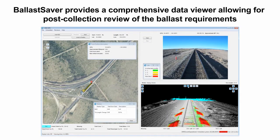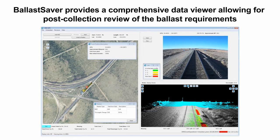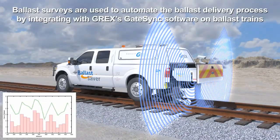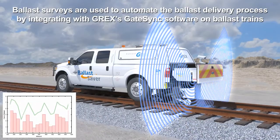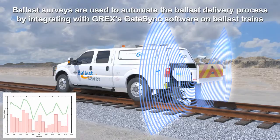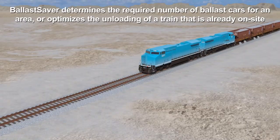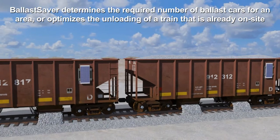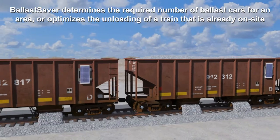Ballast Saver provides a comprehensive data viewer allowing for post-collection review of the ballast requirements. Ballast surveys are used to automate the ballast delivery process by integrating with G-REX's GateSync software on ballast trains. Ballast Saver determines the required number of ballast cars for an area, or optimizes the unloading of a train that is already on site.